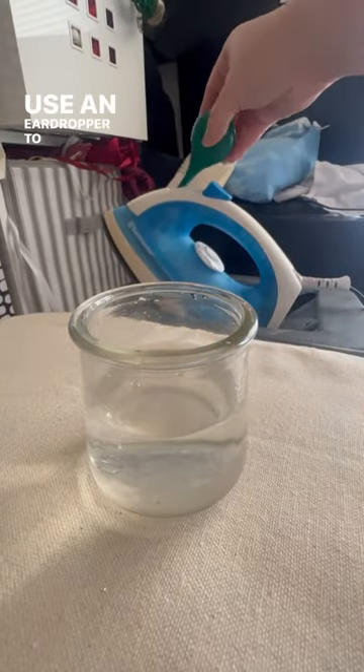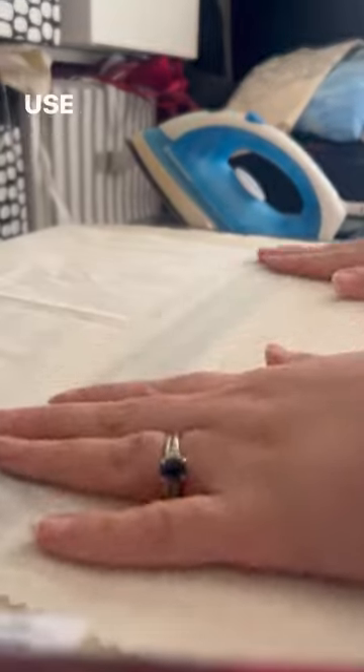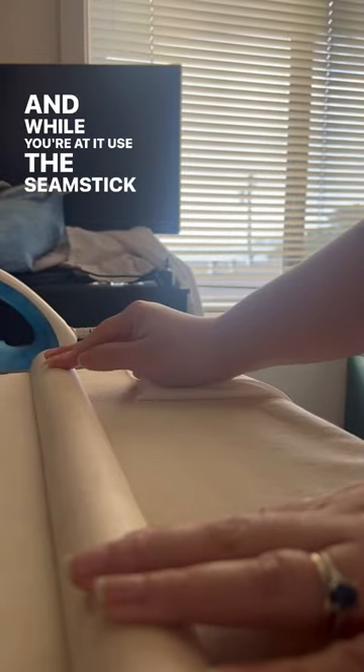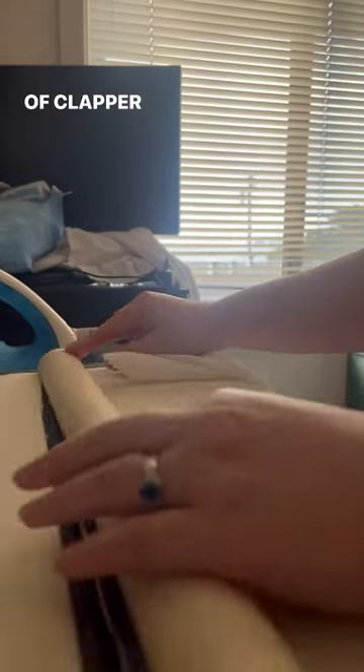Use an ear dropper to refill water in your iron. Use a clear press cloth or sheer press cloth for those delicate fabrics. And while you're at it, use the seamstick or any other kind of clapper to press those things that you're working on so they're nice and crisp.